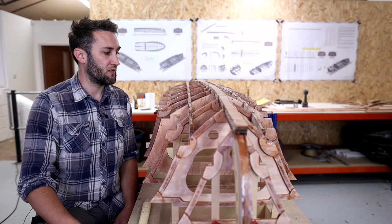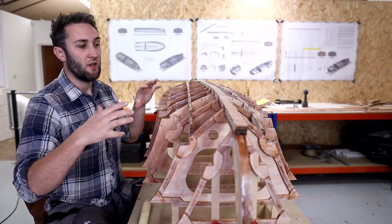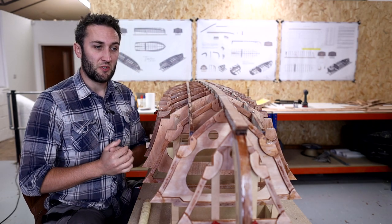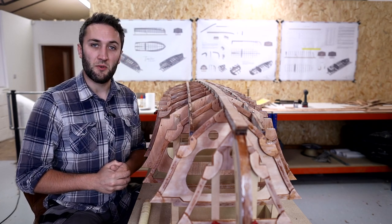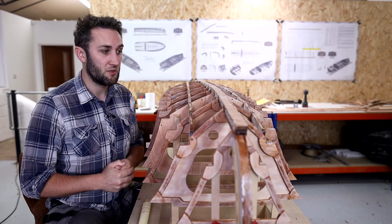We're going to start that process now and there are a number of different ways we'll tackle each of the parts of the boat. This is as much a learning process for me as it is teaching you guys how to do it, so I'm going to get my head around the best ways to do each of these processes. I think I know how it's going to work but we'll get cracking and see what happens.